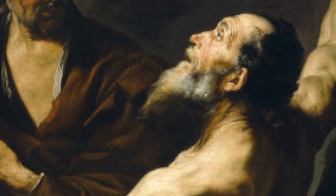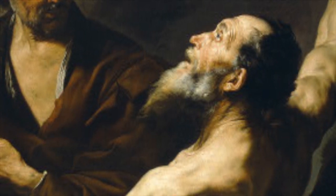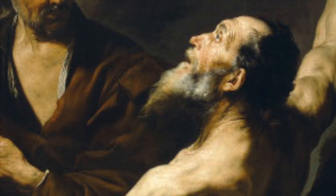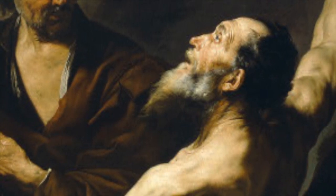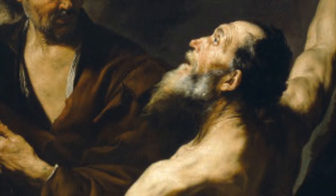This piece, titled The Martyrdom of Saint Bartholomew, is by José de Ribera, painted in oil on canvas in 1634. It is only 40 by 44 inches, so it is not a very large painting, but it tells a very detailed story.